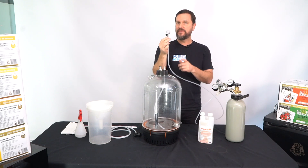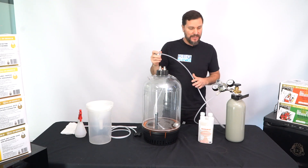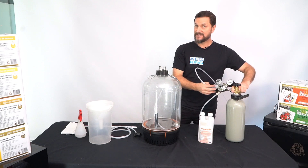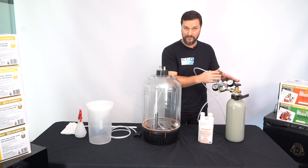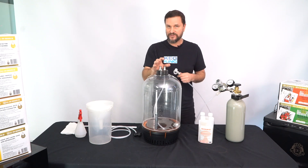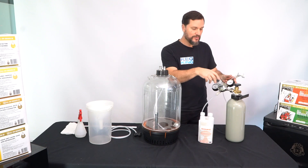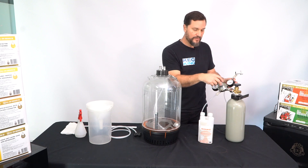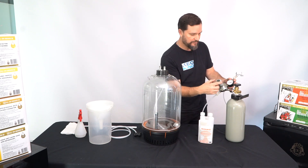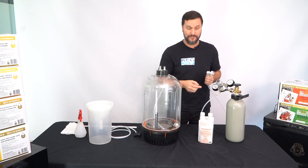Our setup might look a little different with this push-in fitting, but it's super simple to put together. Once you've got it hooked up to the gas bottle, make sure the nut on the gas cylinder is nice and tight so you have no leaks. You'll then be able to add a little bit of pressure to the sanitizer inside this pressure fermenter. Just bump your low pressure gauge up to about 10 psi, which is all we need.